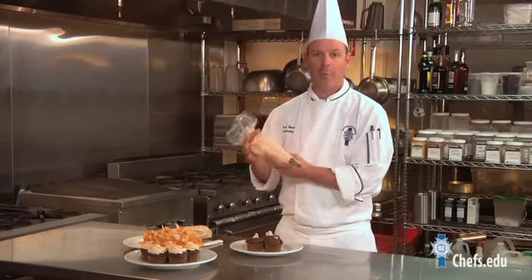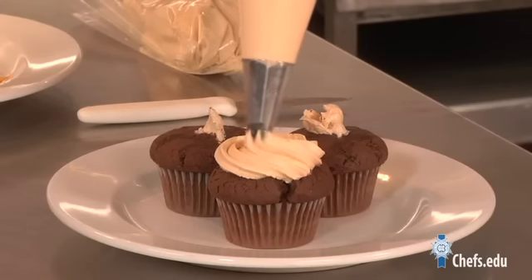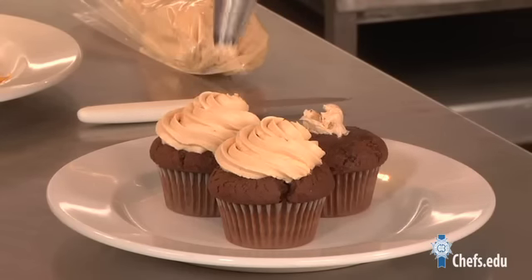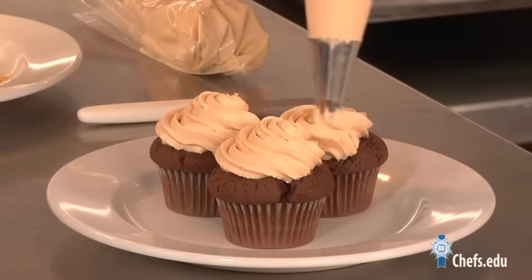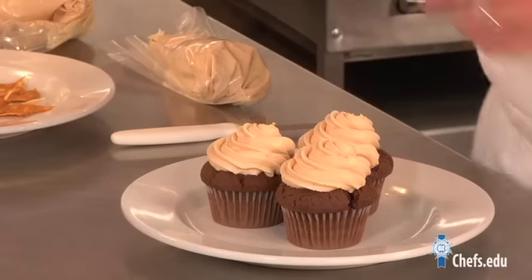Now I'm going to come back with some caramel buttercream, and we're going to finish it today with a little piece of homemade peanut brittle.